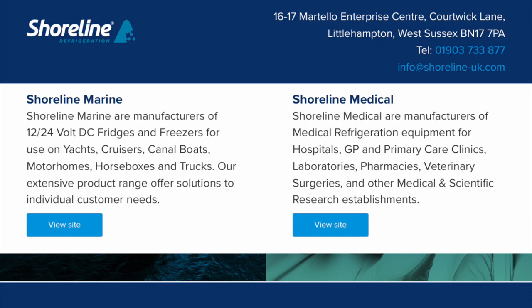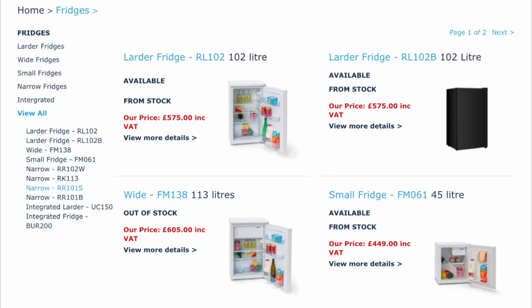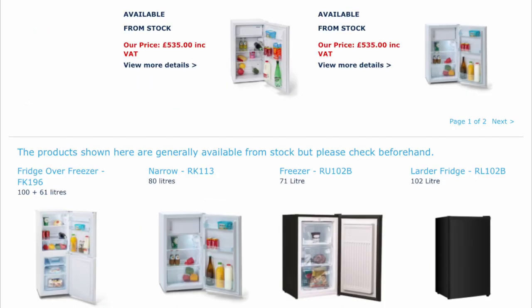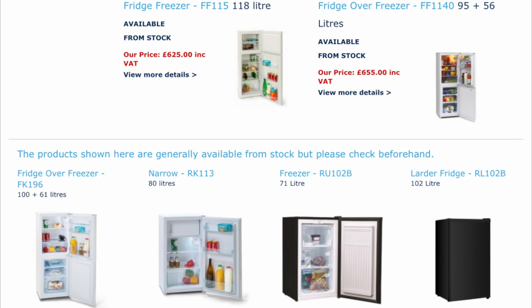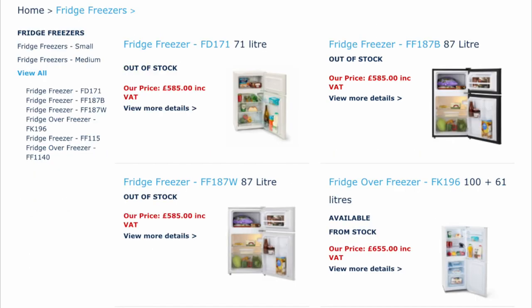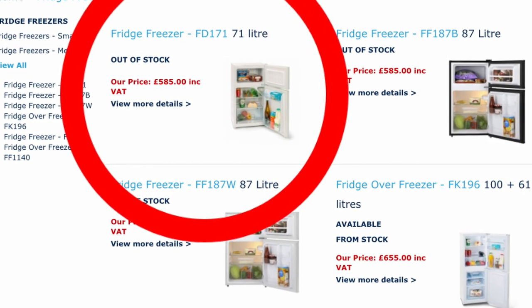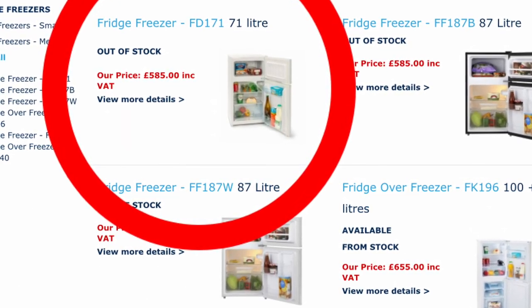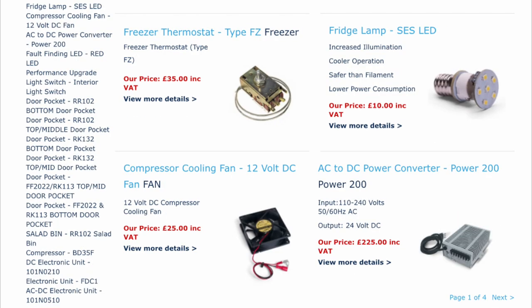Here we have fridges - you can scroll through them, various price ranges. I have noticed some of them are out of stock, that's probably due to their popularity, and hopefully my influential review helped. Now we've got the fridge freezers, which is what I've got - I think it's the FD. They've got some really cool stuff and then a few extras like LED bulbs and some bits and pieces and spares.